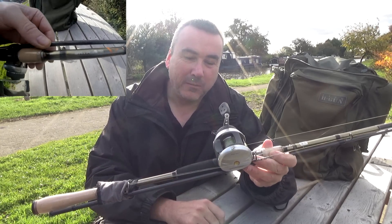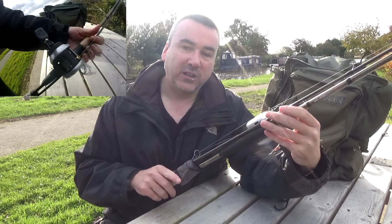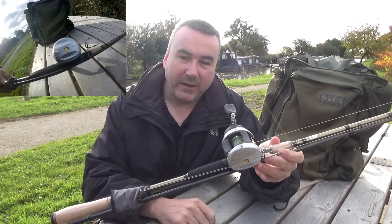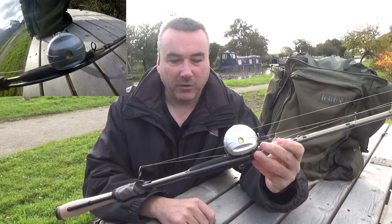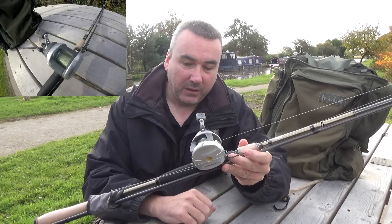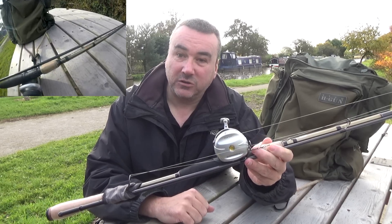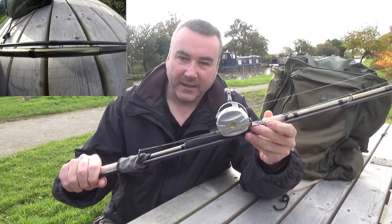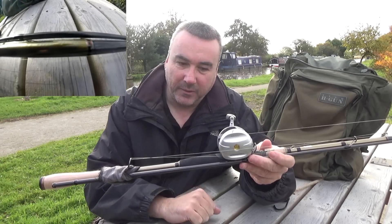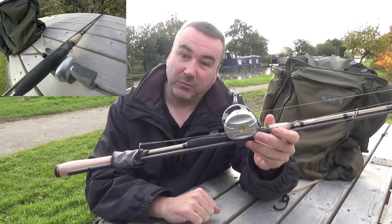The reel is an Abu Garcia, model number 5601. It's a lovely small little multiplier - great for casting, nice and light, well balanced setup. The braid on the reel is 30 pound Power Pro, and on my ultralight rod it's 18 pound Power Pro, so I've got Power Pro braid on both rods. The reason I carry two setups is because one's for ultralight little tiny rubber lures for perch, and this is an out-and-out pike setup.